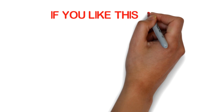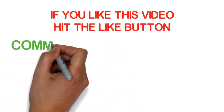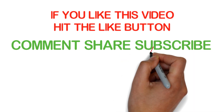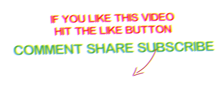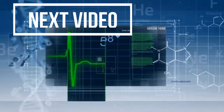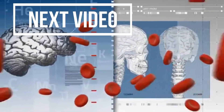If you like this video, hit the like button, comment, share, and subscribe to Daily Med for future updates. Hit the bell icon. Thank you. Bye.